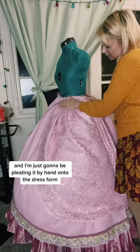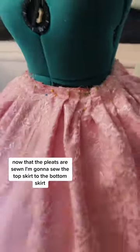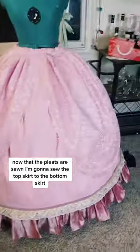Then I'm just going to be pleating it by hand onto the dress form. This time the pleating was way less stressful because I got to mark my way as I went. Now that the pleats are sewn, I'm going to sew the top skirt to the bottom skirt.